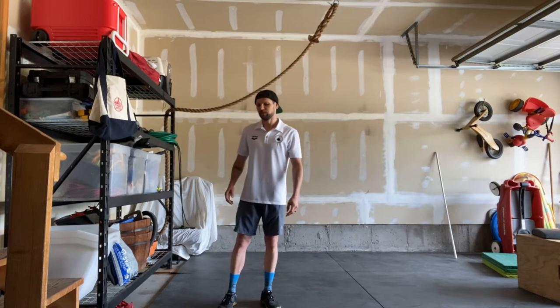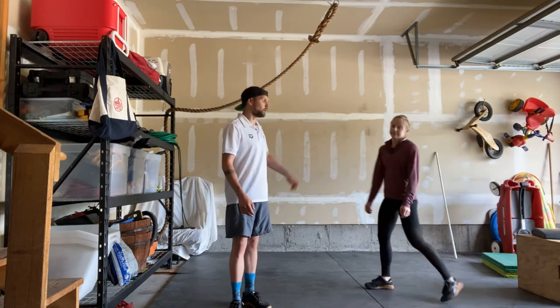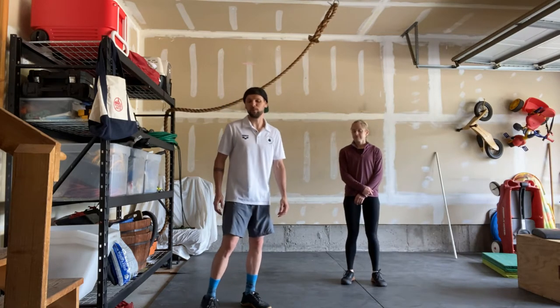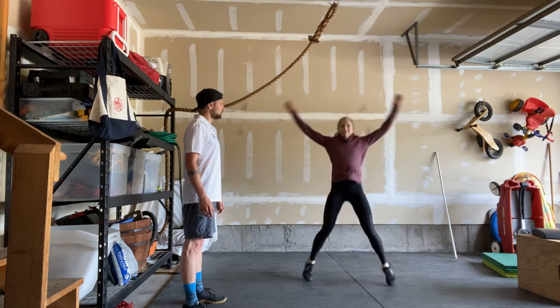Hey guys, Jeremy Clark here for Saturday May 16th workout, which is South Dakota. This is my wife Nicole — she'll be demonstrating the movements for today. Starting with our warm-up, we have 50 jumping jacks: arms straight, legs straight, touching over top and touching down at the bottom.